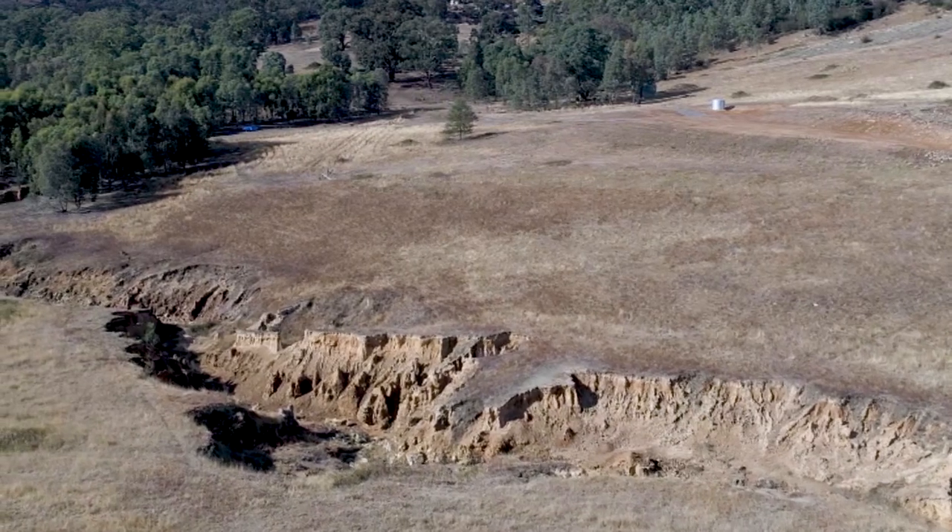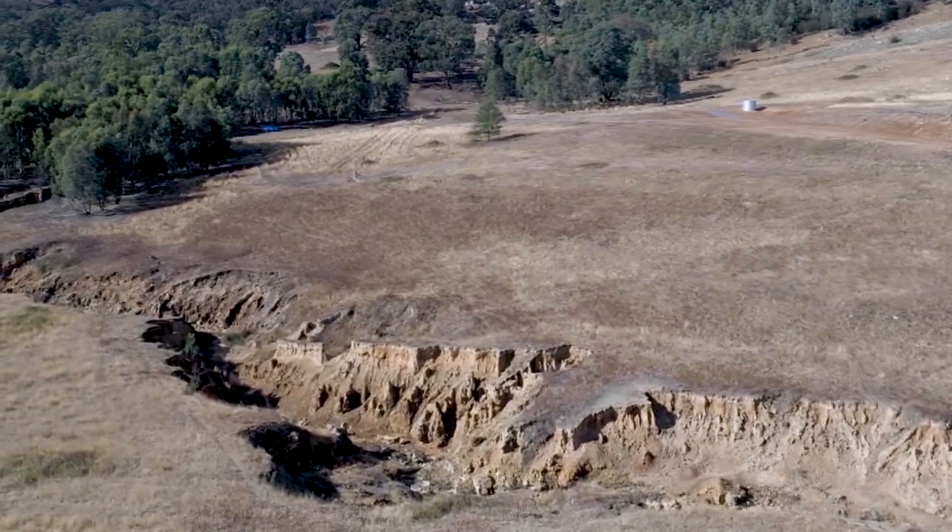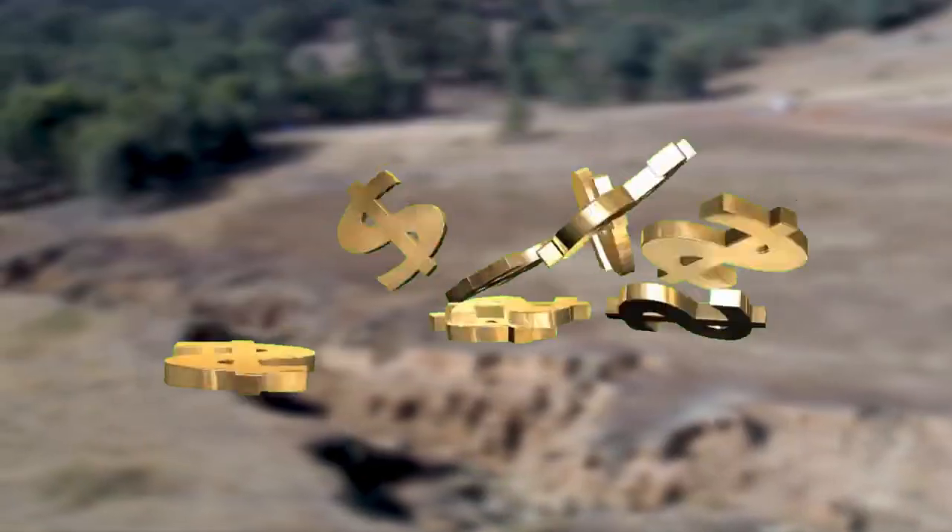Once you see signs of erosion, act on it quickly. Failure to take action early can result in a much larger issue that can require specialist input and significant financial outlay. Prevention is definitely better and cheaper than cure.